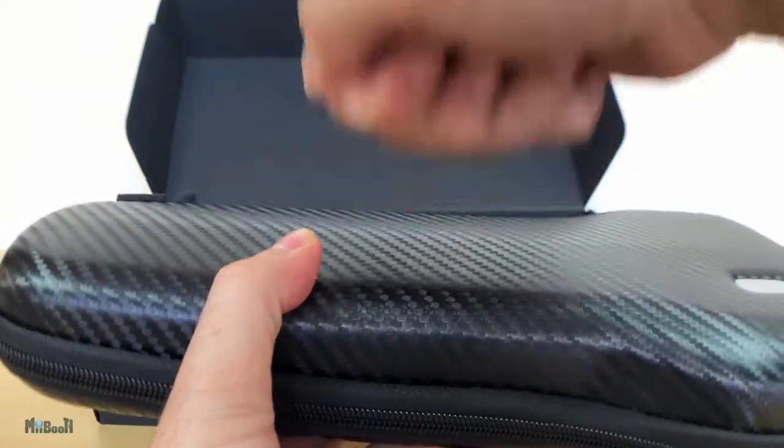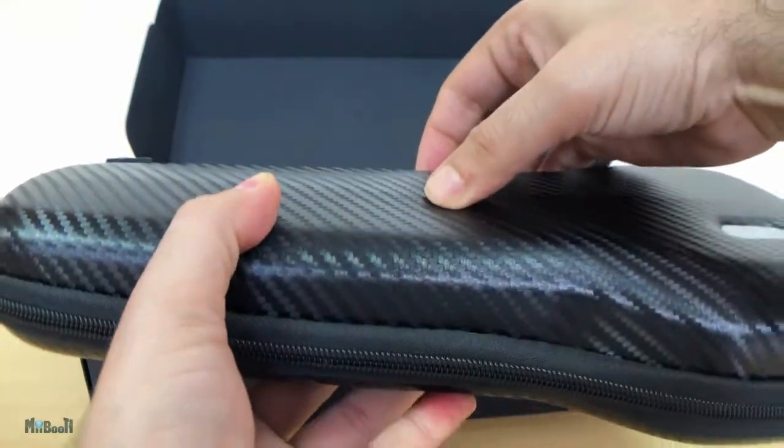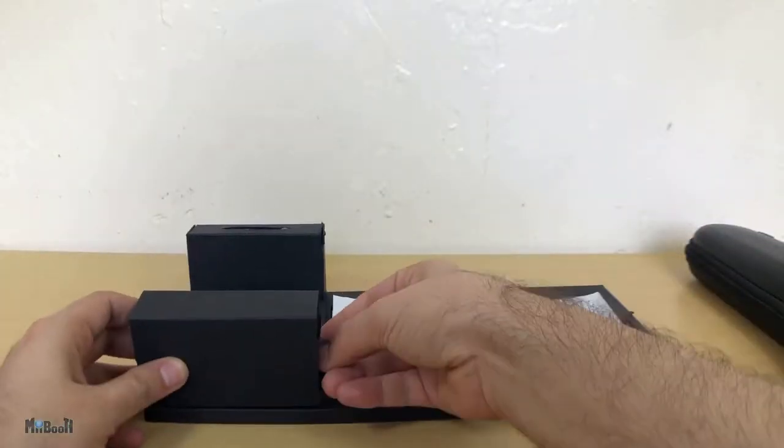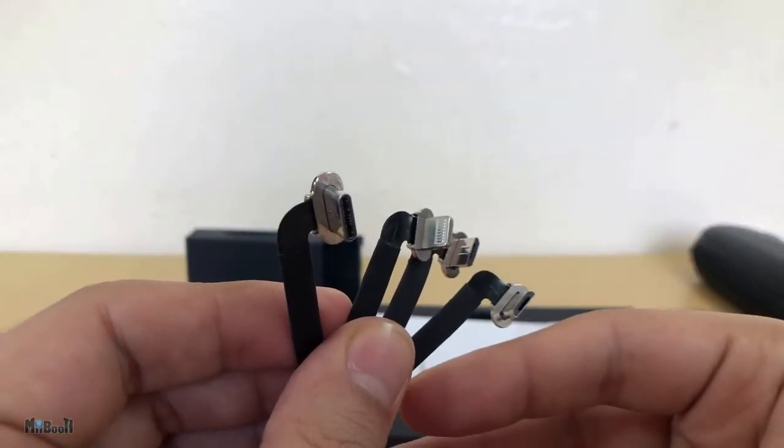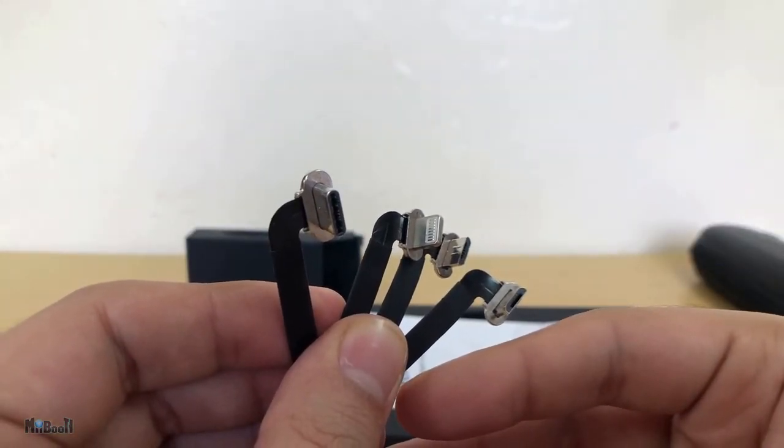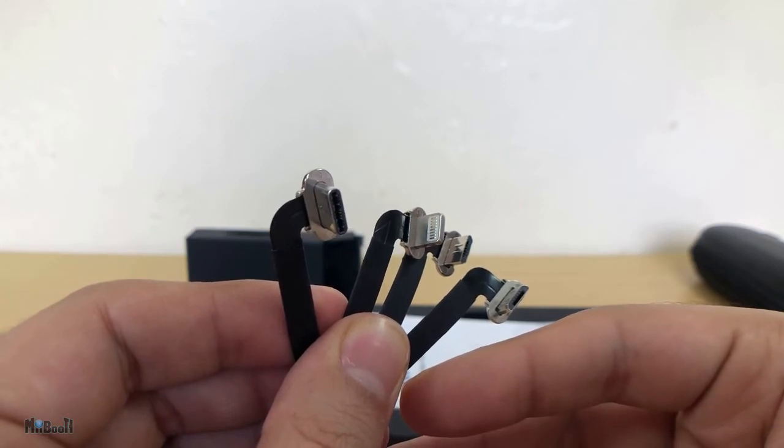It is pretty rigid for added protection. Next we have the strap for the carrying case and four more tiny cables. These are to charge your phone or action camera from the gimbal while they are mounted. There is an iPhone cable, two micro USBs, and one Type-C cable.